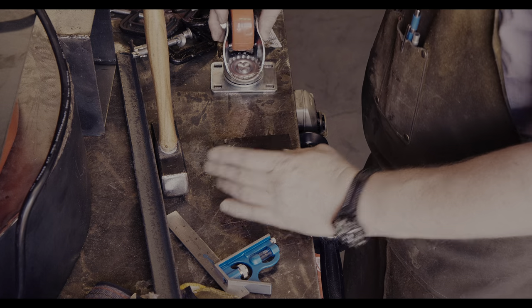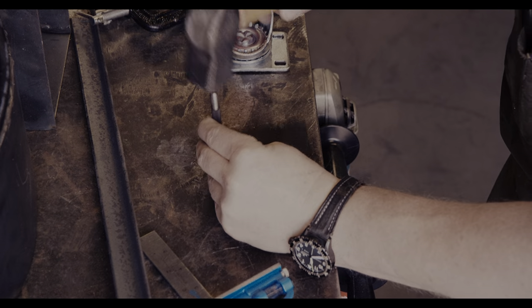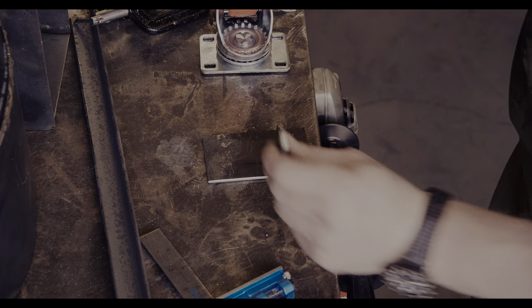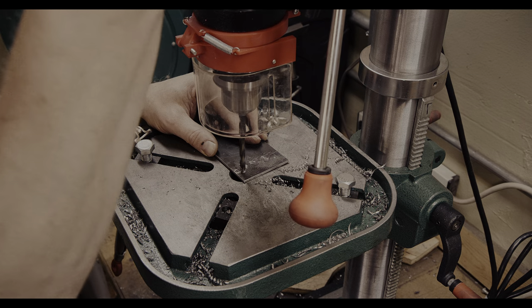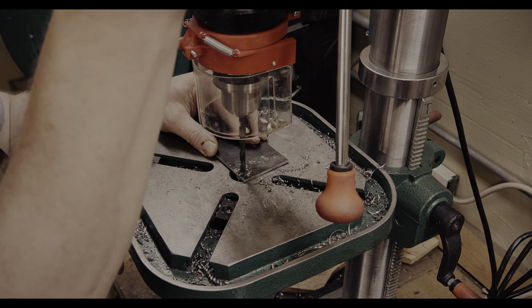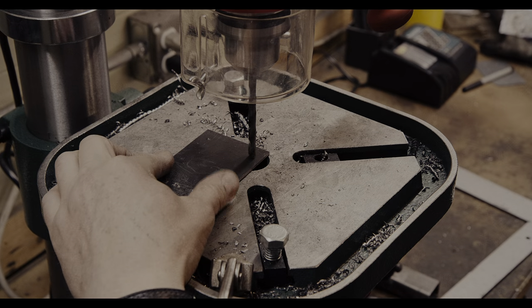I am transferring the location of the screw holes to the plate and then will center punch and drill them. A drill press is really a great tool to have for drilling into steel. With a handheld drill, I usually blow out the holes by not being able to hold the drill completely steady.